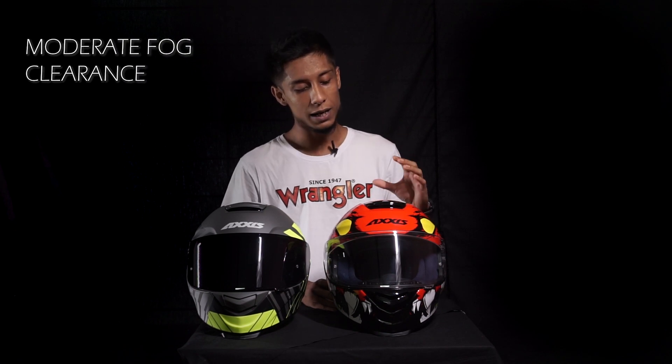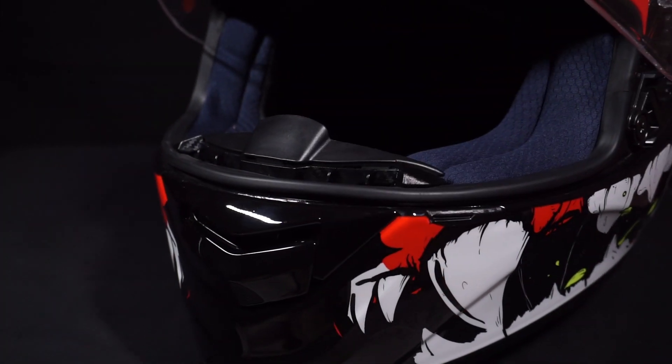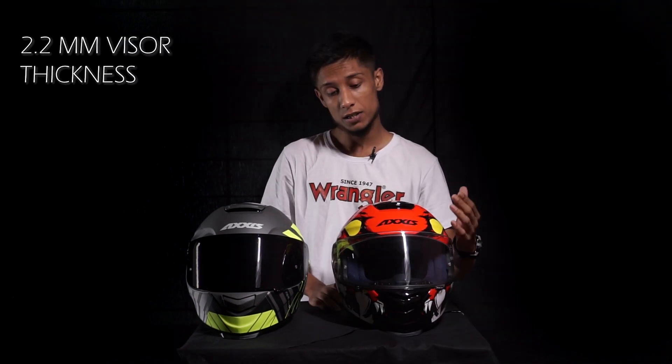The fogging could be a bit better — even with anti-fog inserts, it did fog up to an extent. There is a visor lock at the bottom that completely seals the visor, which is a good addition the MT Stinger lacks. The visor has a thickness of about 2.2 millimeters, which is solid for this price range.